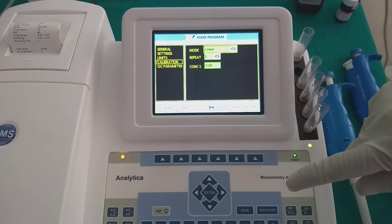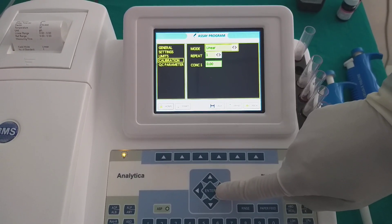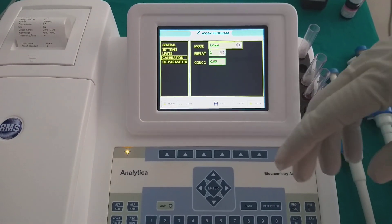The analyzer has various calibration formulas like linear, non-linear, and spline, multipoint, log-logate, parabola, and exponentials.